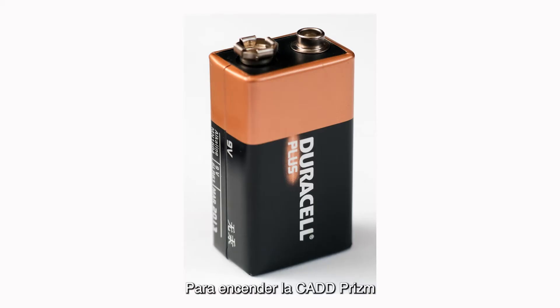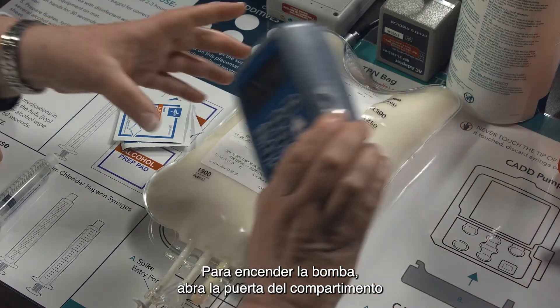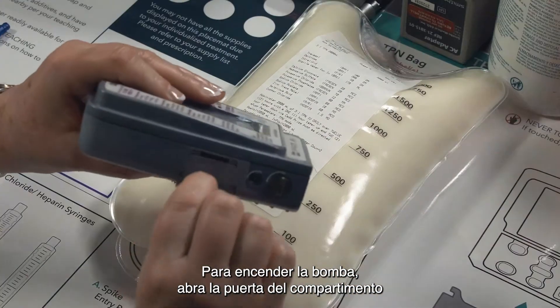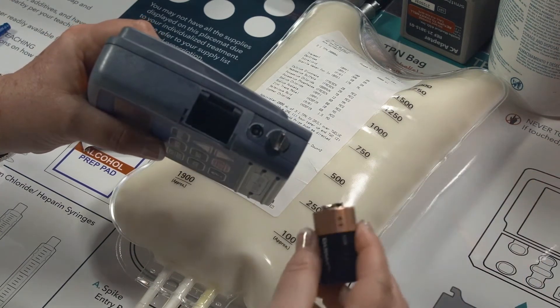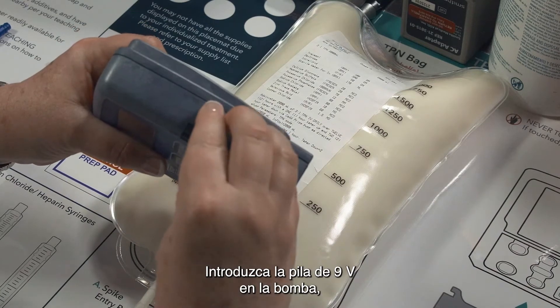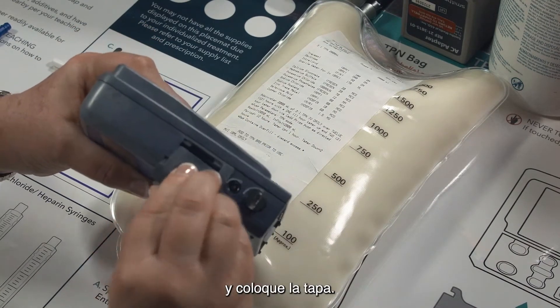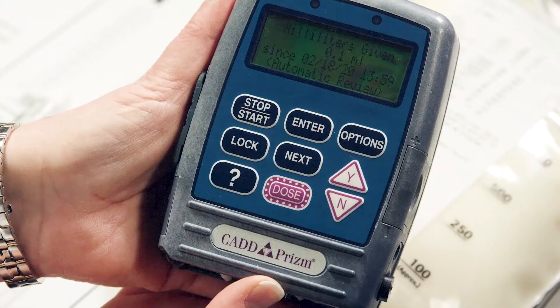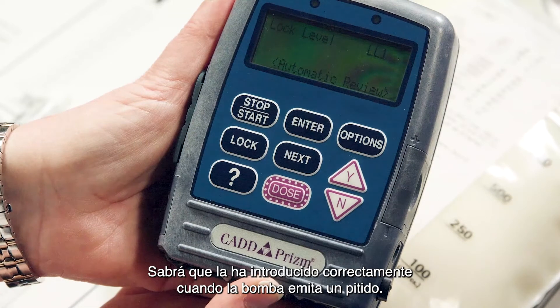The CAD Prism is turned on by inserting the 9V battery and turned off by removing it. The 9V battery must always be in the pump during use, even when using the power pack. To power on the pump, remove the battery door by pushing the white button and sliding the door off. Insert the 9V battery into the pump and replace the battery door. You know you have inserted it correctly when the pump chirps.